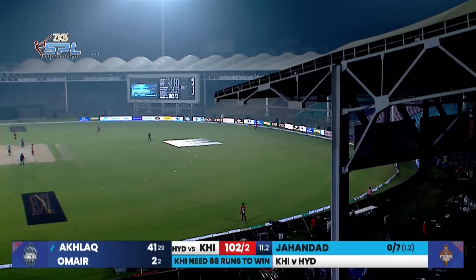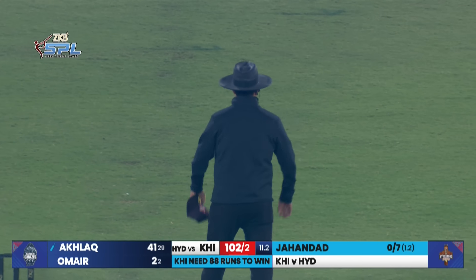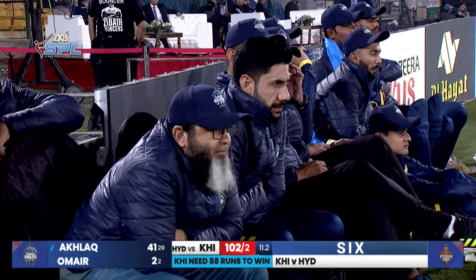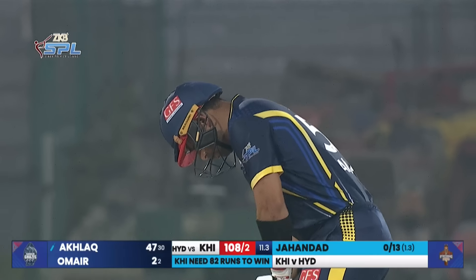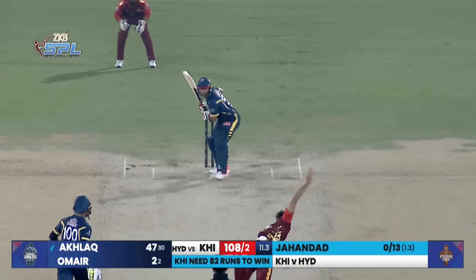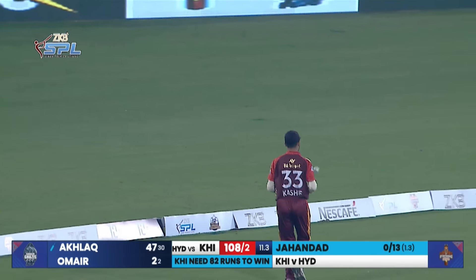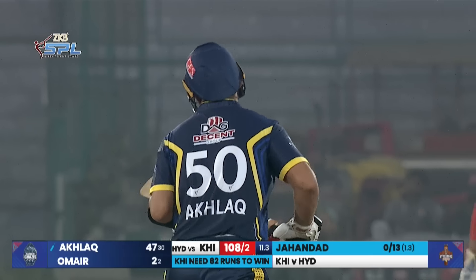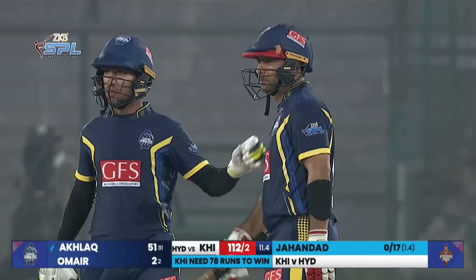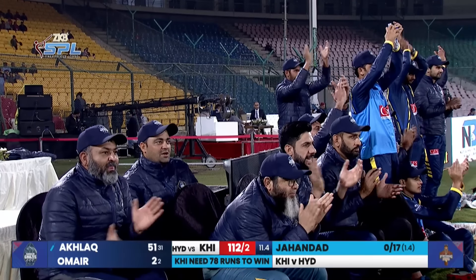He's picked a slow one and managed to clear that boundary! That will calm his nerves — he's been itching to go big. Ten overs to go, 82 to win. Akhlaq approaching his first 50 of the tournament. He smashes that one through and that'll be 50! Fantastic timing from Akhlaq — he gets 50 off just 31 deliveries. Well played!